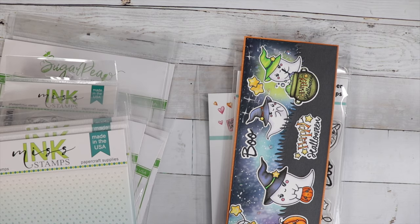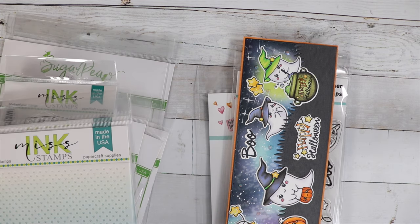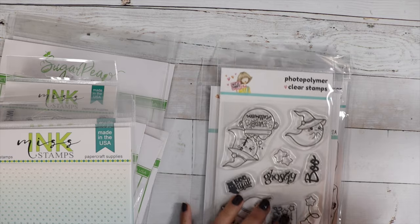Hi guys, it's Jamie with Not Too Shabby. I wanted to share some new products that are in the shop. I also wanted to share my card that I made with the new Stamp and Die of the Month.